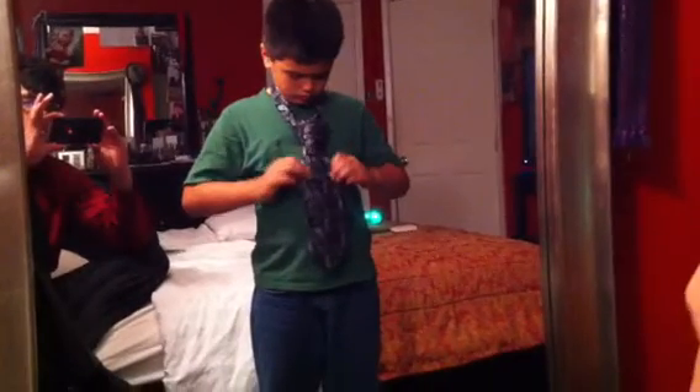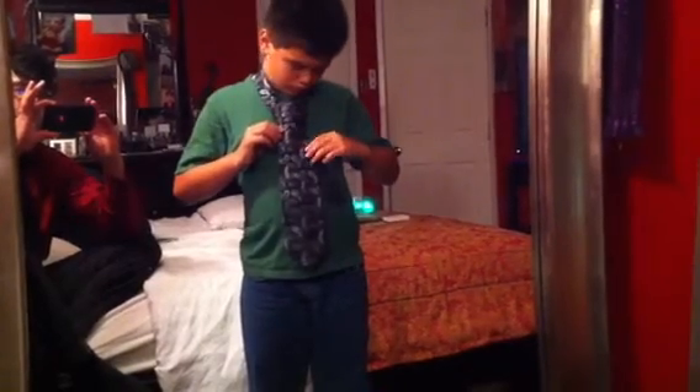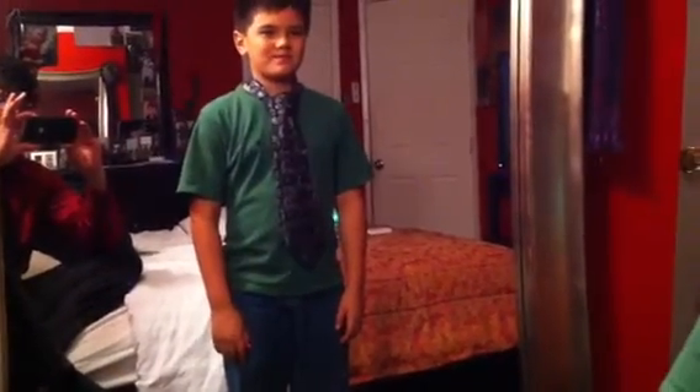Double Windsor. Beautiful, clean knot. Adjust. Beautiful. Thank you.